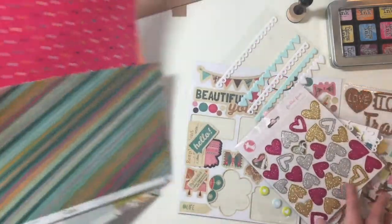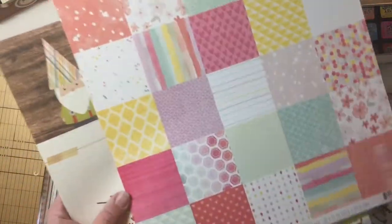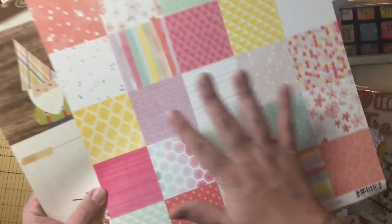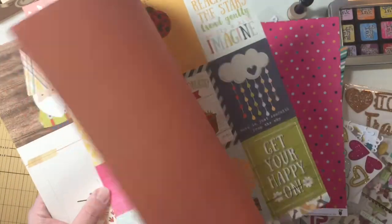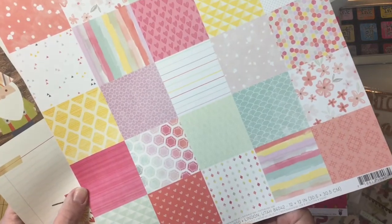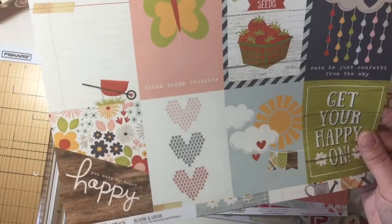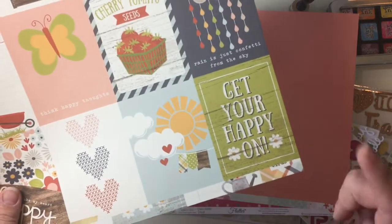I've pulled some things from my stash. I have this scrap of flutter paper — this polka dot flutter paper. I'm using the B side and I know that's probably killing some people. It's actually kind of killing me too because I had thoughts of cutting these out and using them for layering. But I'm not going to use all of it so I'll still have some pieces. This B side of the pink Paisley Paige Evans. I'm going to be using this kind of peachy orange mat, and I also pulled out this cut apart sheet from Simple Stories Bloom and Grow.